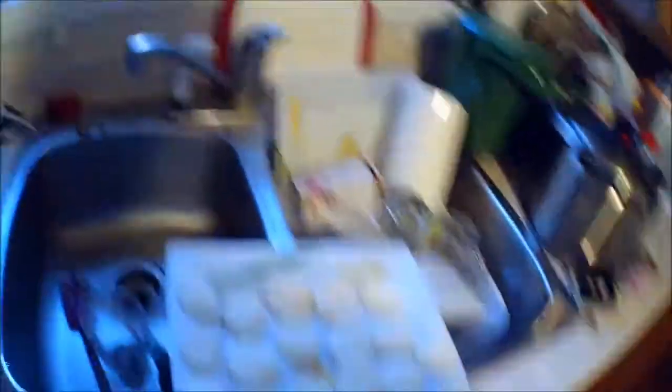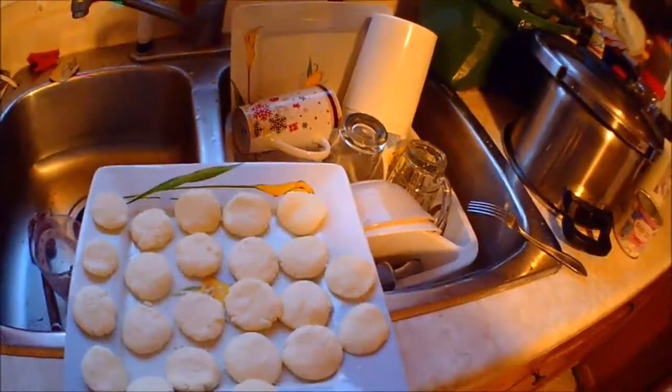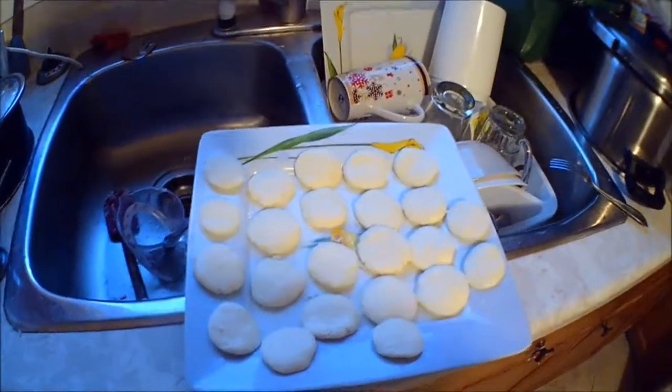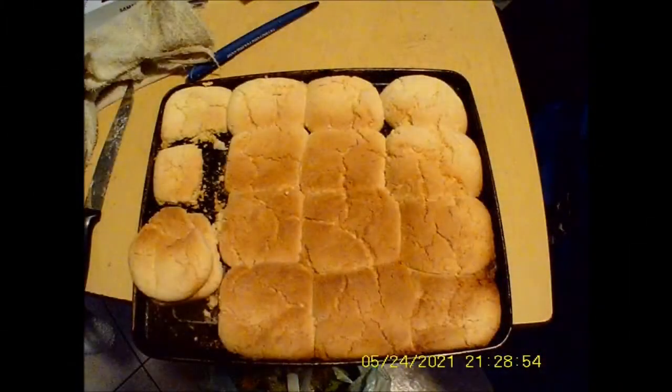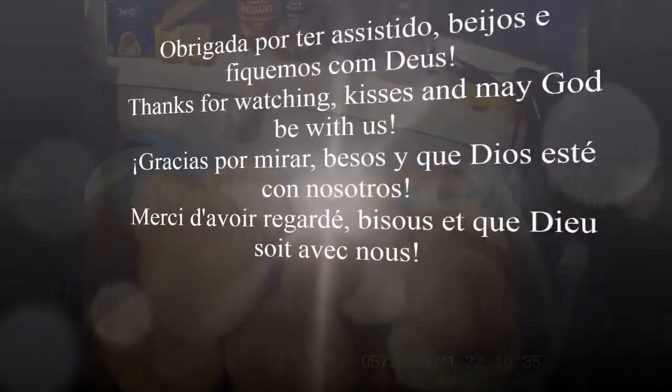About 42 cookies with that recipe. The other one you can make more with cheaper ingredients and it tastes good too. Thanks for watching. Obrigada por ter assistido. May God bless and protect you. Que Deus proteja você e abençoe você. Kisses — beijos e fiquem com Deus.